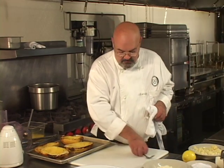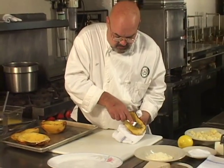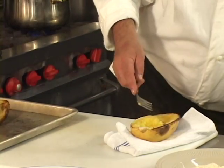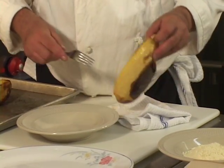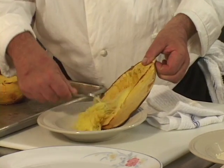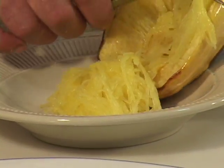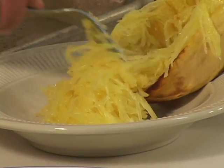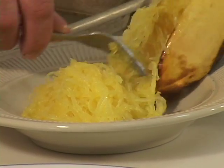Now we're going to use a dinner fork to pull the squash. You can see it has a little spaghetti look to it. Pan down to the spaghetti look here — zero in on this. This is very important because this is the essence of how this squash got its name.